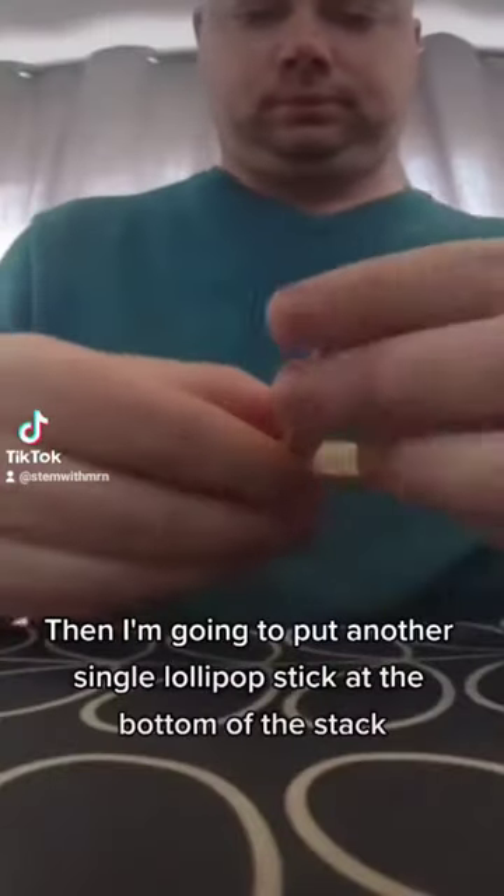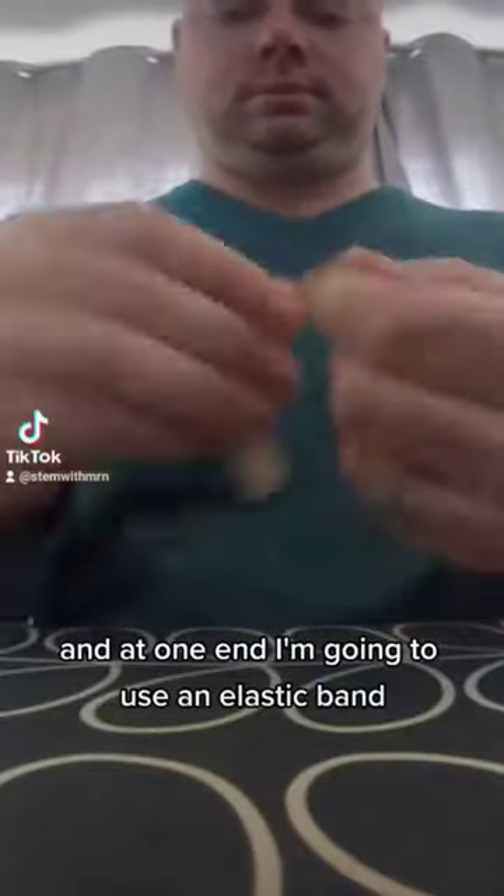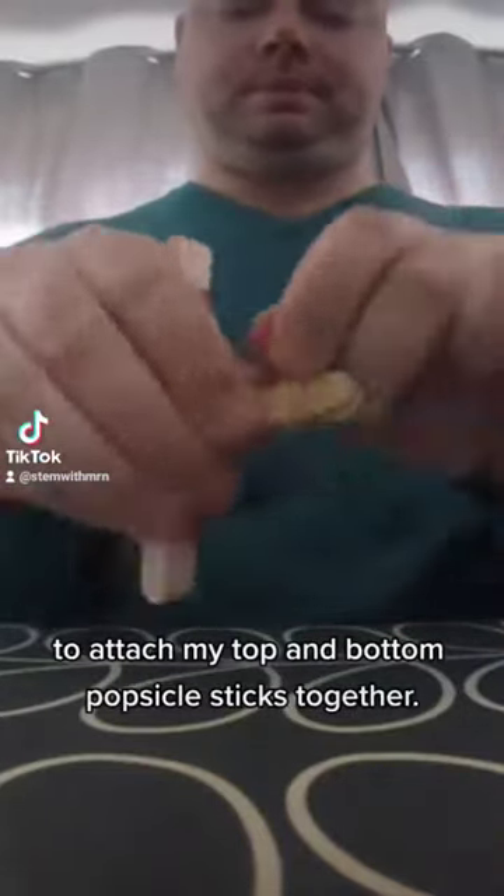Then I'm going to put another single lollipop stick at the bottom of the stack, and at one end I'm going to use an elastic band to attach my top and bottom popsicle sticks together.